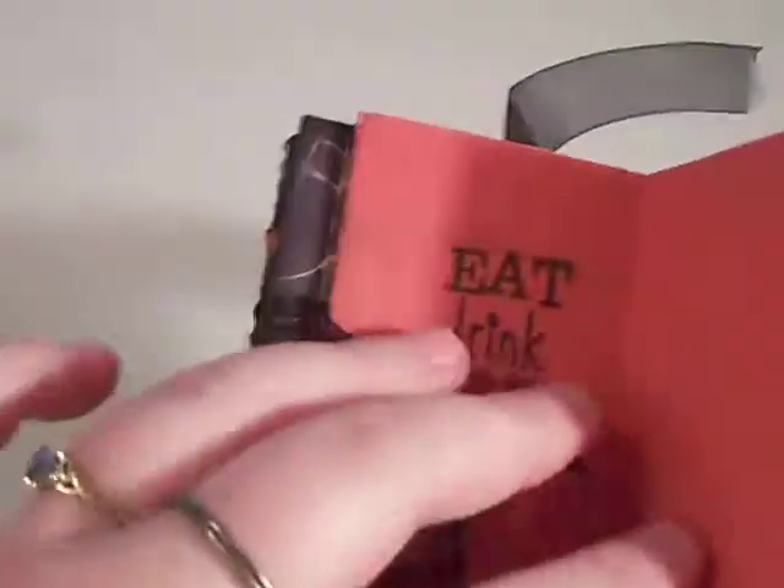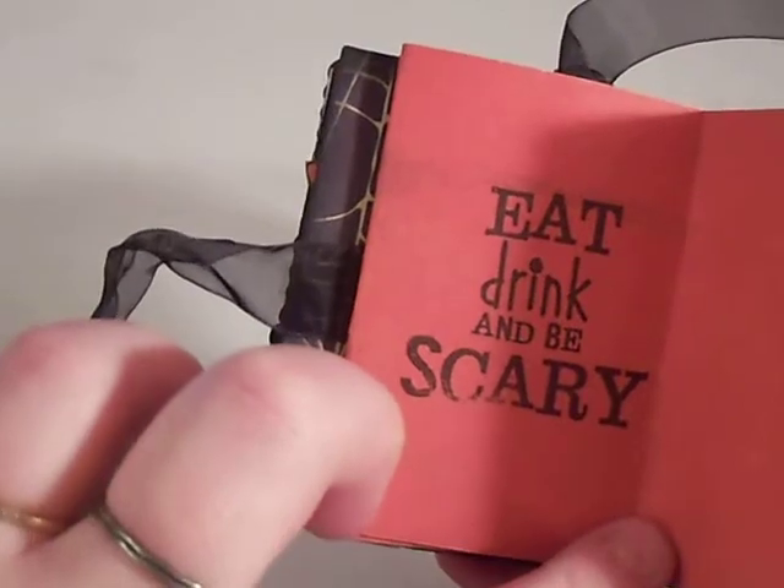This side has a little accordion fold out. And on this side it says eat, drink, and be scary.